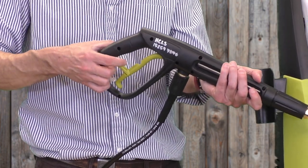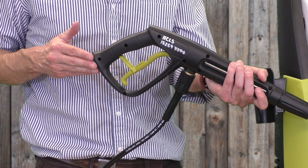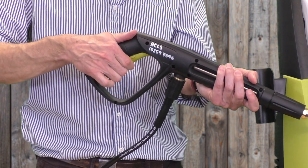The trigger comes with a safety lock that can be flipped down to prevent accidental spraying. When you need to change nozzles or take a break, be sure to put on the safety lock, switch off the pressure washer, and unplug.